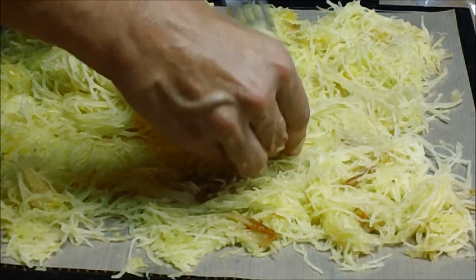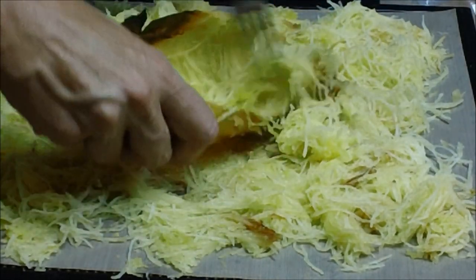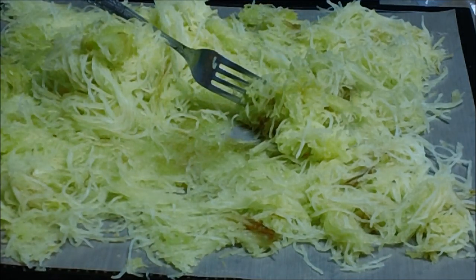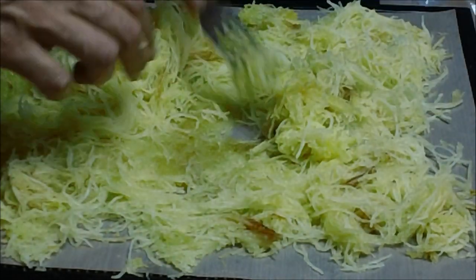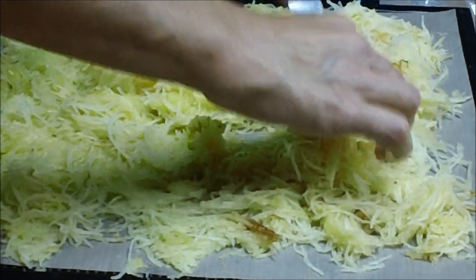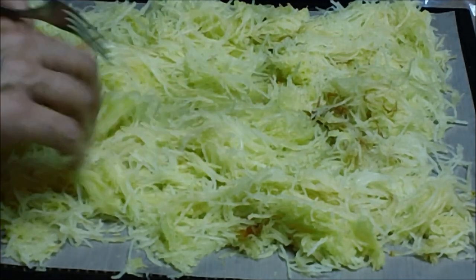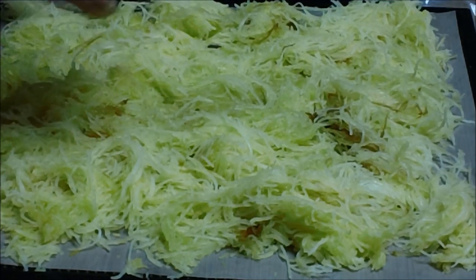Don't worry about the brown stuff — that really tastes good. And there you go, a nice empty shell. You are going to want to dehydrate this at 125 degrees, probably for at least 12 hours. You want to spread this out, because it is going to stick together. However thick you make it, you are stuck with that for your dehydrated batch. I will show it to you when it comes out of the dehydrator.